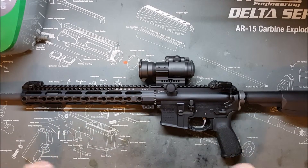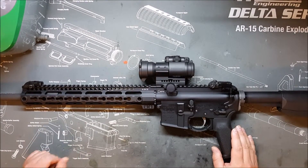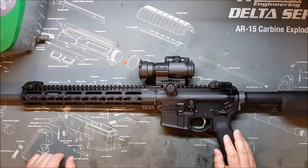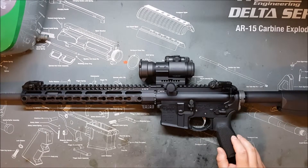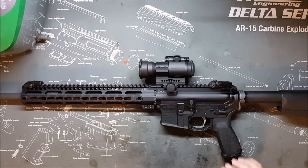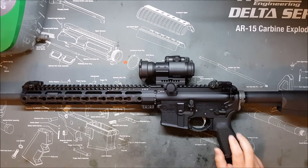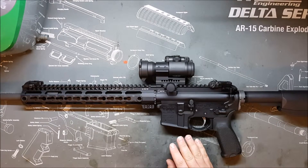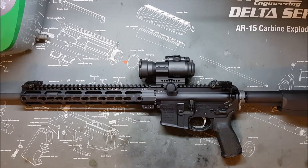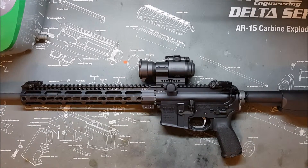If you're familiar with the Glock Tenifer finish, that is a nitriding-type finish. Smith & Wesson M&Ps and H&K use a similar process for their slides. So it's well-established and you're probably already familiar with it from other firearms. Keep in mind, though, that cheaply done nitriding is not as good as properly done nitriding. The full process is a three-part process called quench-polish-quench. If you deviate from that, you can create a surface that is fairly tough but not as good as the full process. Not all nitrided barrels will be made equally.